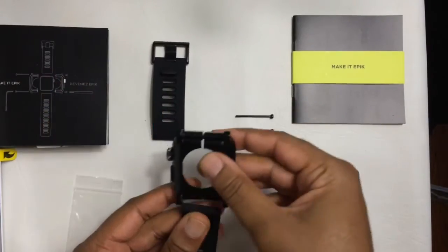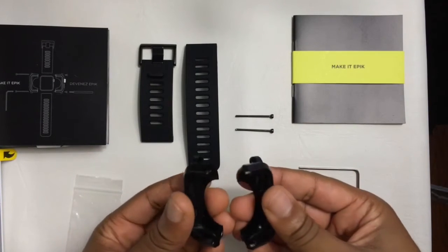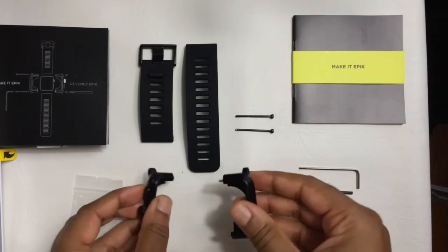Unlike the Apple Watch straps which are quickly removable, the Lunatic Epic is slightly different. Let's see how easy it is to take apart.